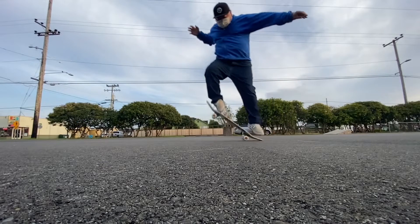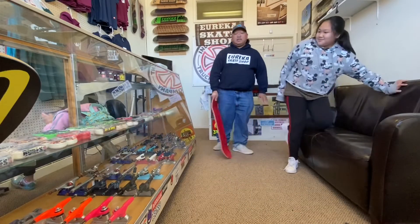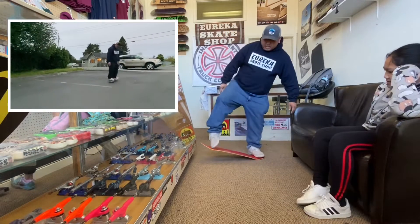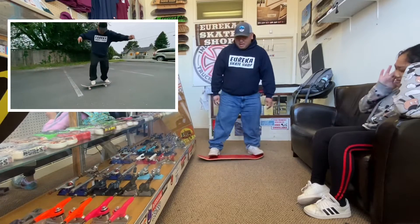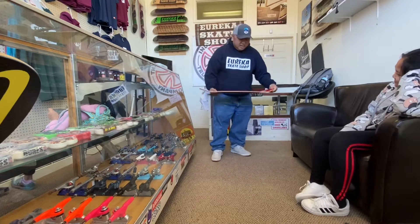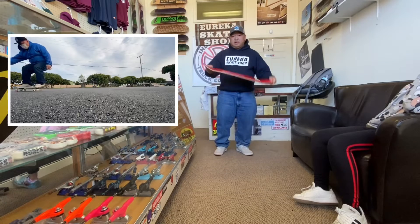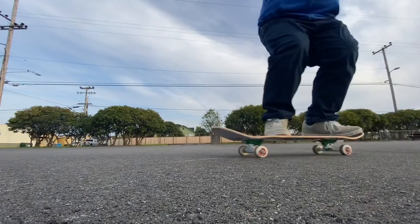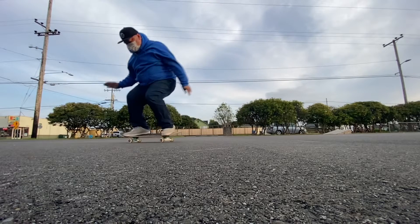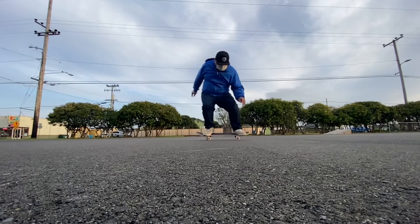Let me explain the ollie. It's a matter of science. Picture a seesaw — when you put your pressure down on the back foot, you slide up with the front foot, and then the board will lift up with you. With grip tape, the board will stick to you more. This is just a blank shop deck I'm using. The goal is to push down and then slide up — at the same time you'll be jumping with the board, and that creates the ollie motion.